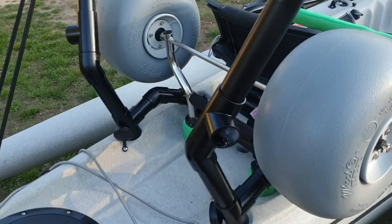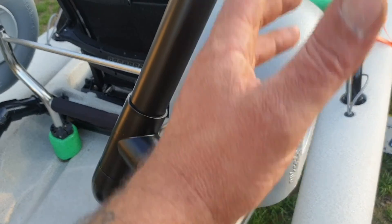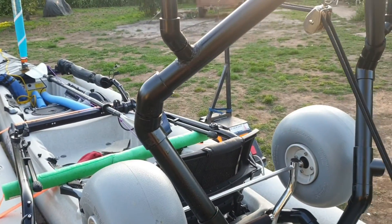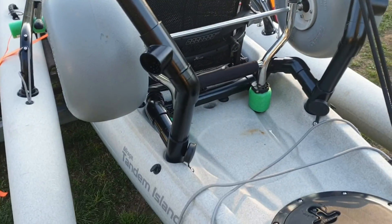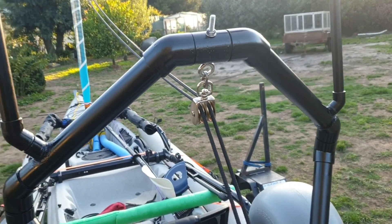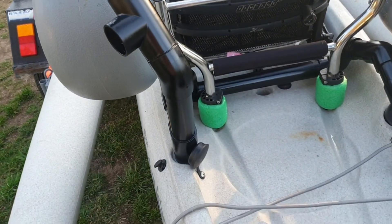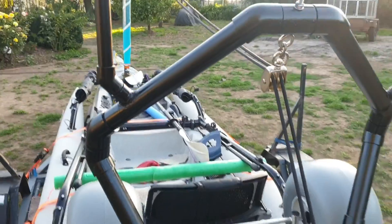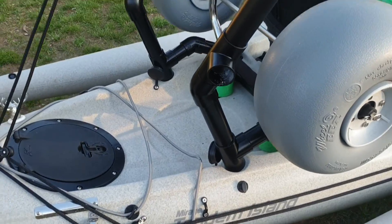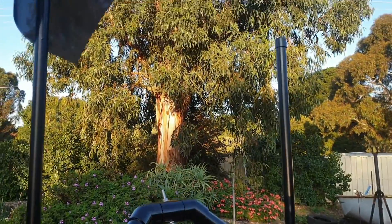Got a couple of T's there. I haven't worked out how far out my fishing rod holders are going to be - it's just going to be another bit of T piece. Running 32 mil PVC using pressure pipe joins just for a little extra strength in the joins in case of any flex. I don't believe the standard ones with a little bit of hard flex would hold up.